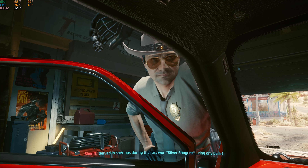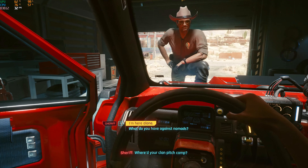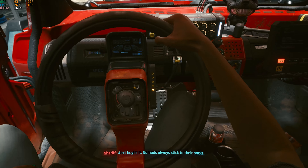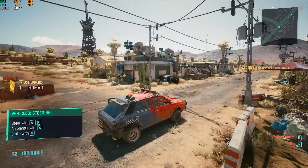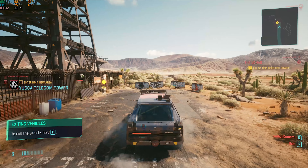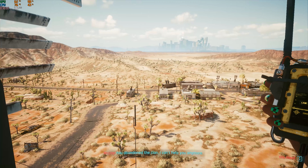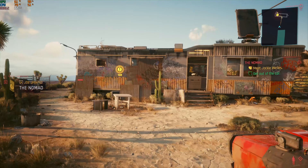After you jerry-rig your car working, a sheriff guy comes in and starts trying to hustle you. It's not entirely clear why, but apparently you're not welcome in this city. The first goal when you leave the garage is to find a radio tower so you can talk to someone about a drop. Apparently you are a mover of goods — a smuggler of some kind.